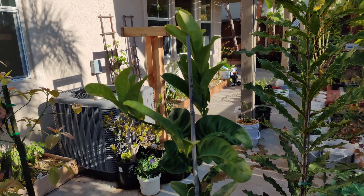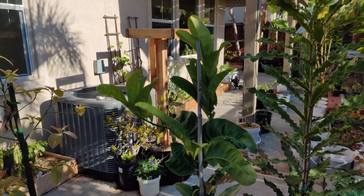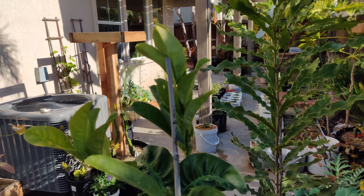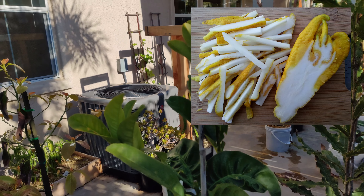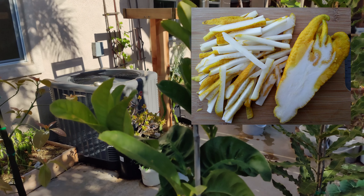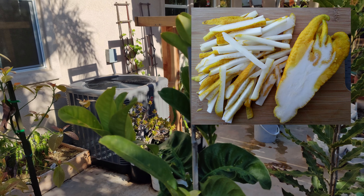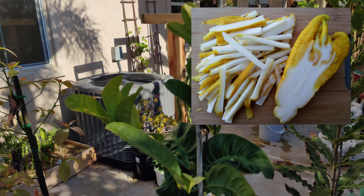They are mostly an ornamental plant, from what I understand — mostly not used for eating. Apparently you can use them for zest, and you can cut them up and use them for tea, or candy them is another option. But if you were to cut these open, they are a citrus that literally is all rind, basically — there's little to no juice or pulp inside.